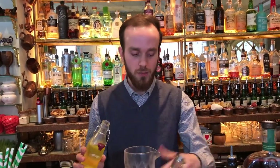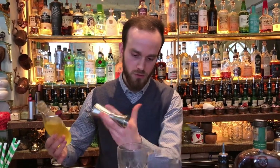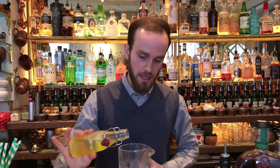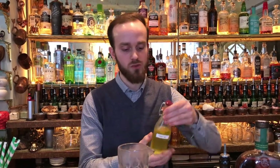Since this cocktail is called the Scandal in Bohemia, it was made thinking about a way to get high in a funny and obviously legal way. So we're going to be using a touch of poppy oil — just a little touch. This is our texturizing agent and it also gives a different mouthfeel and a little bit of extra complexity to the drink.